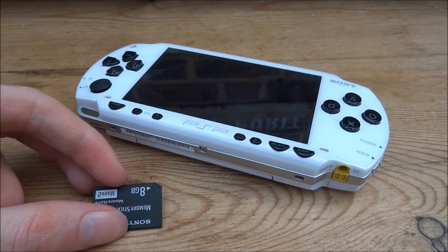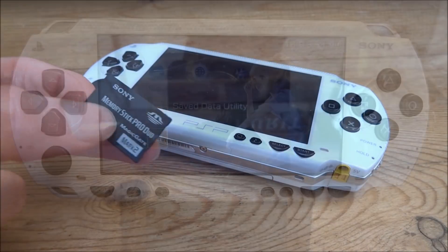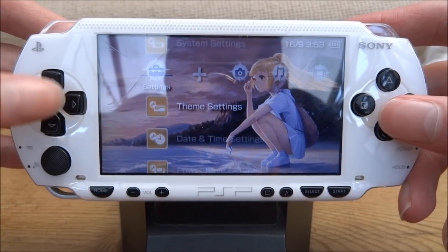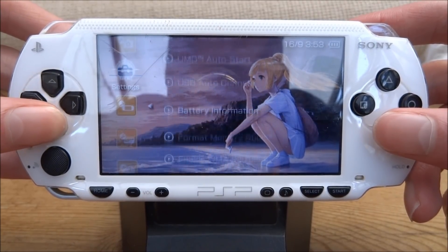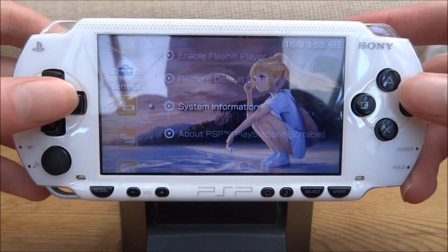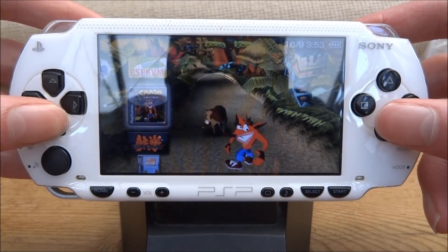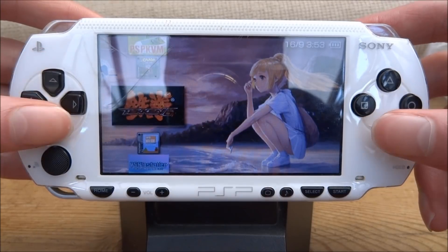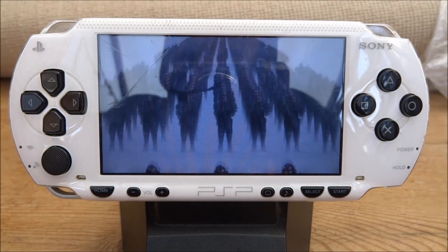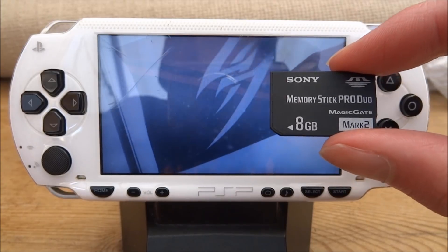All of the files have finished transferring across so I no longer need the old memory card. As you can see on the home screen I now have my wallpaper and theme. I'm going to check the system information — as you can see, 6.60 Pro C custom firmware has copied across successfully. Now I'll just check the games folder and launch a quick game — let's launch Tekken and check everything's running fine. The game seems to work fine, so that is how you upgrade your PSP's memory card, keep custom firmware, and keep all your files.